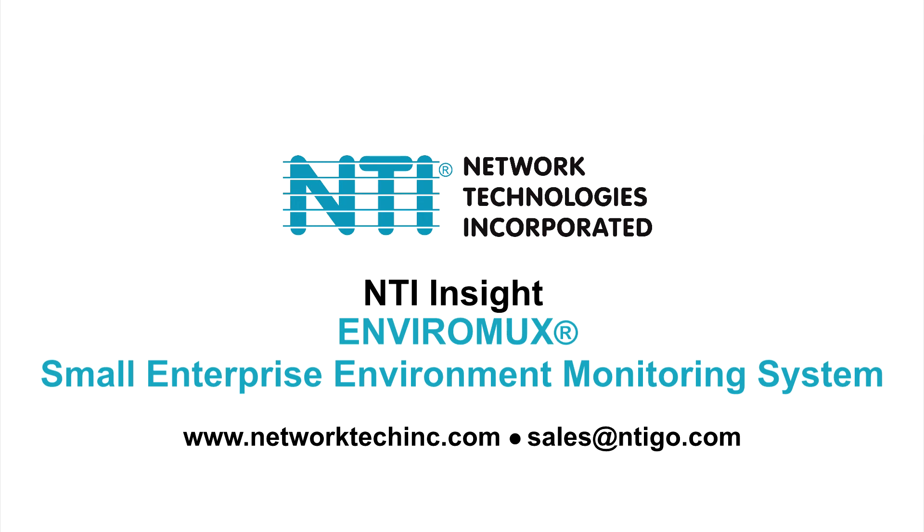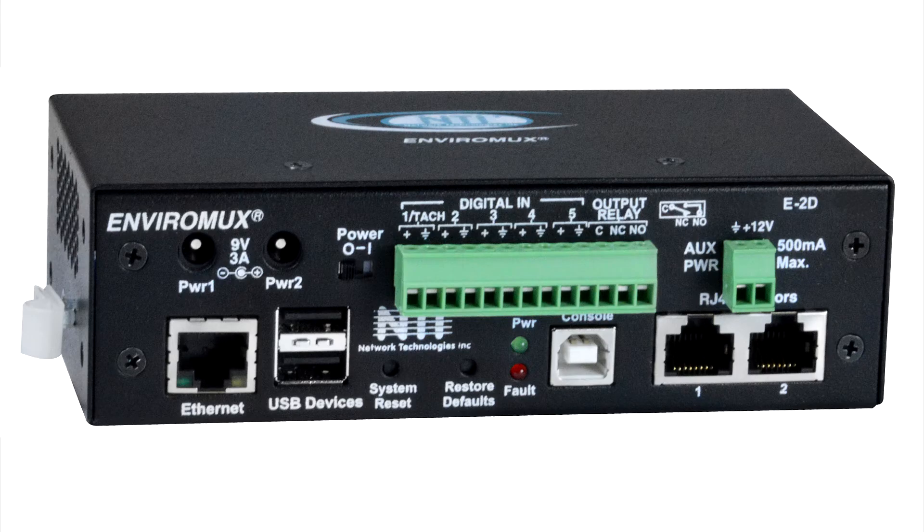Welcome to Insight from NTI. Today we'll be looking at NTI's EnviroMux Small Enterprise Environment Monitoring System. This device monitors many connected sensors in real time and sends out alerts when a sensor exceeds a configurable threshold.